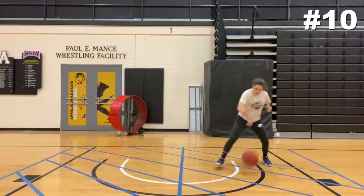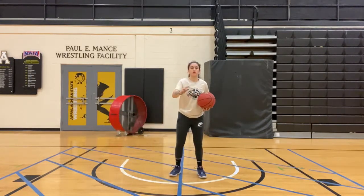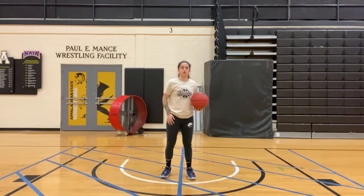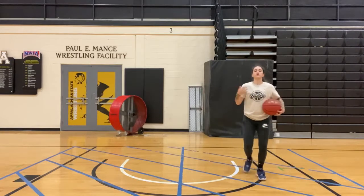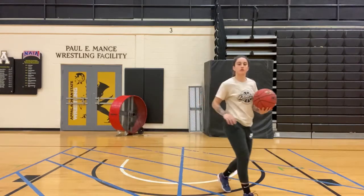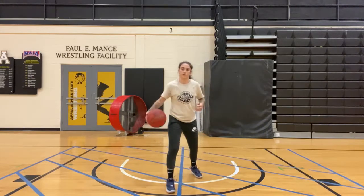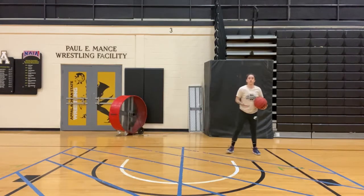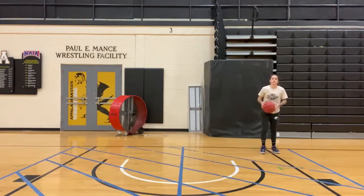Next one, same beginning — string diagonally. Take one aggressive dribble, pull back. Let them come to you because you just created that space with that one dribble. Let the defender come to you, shot fake, go the other way. Again: string, one dribble, pull back, shot fake, go. On this one dribble I like to do a little in and out — not too much, just a little in and out. So string, in and out a little bit, pull back, shot fake, go.